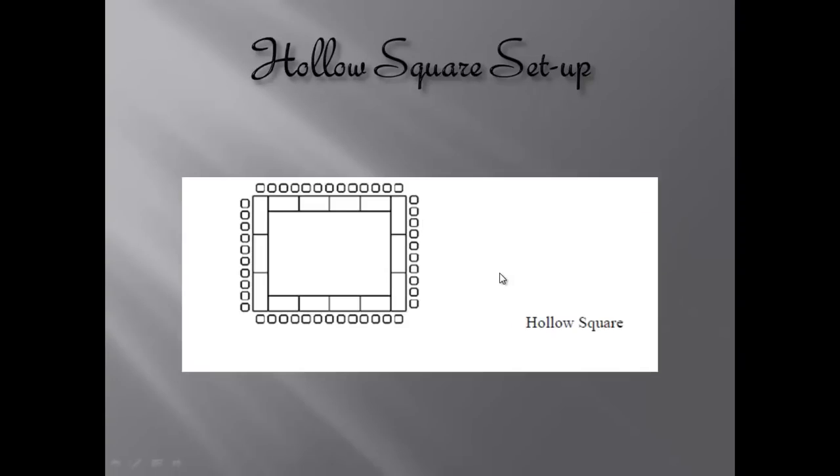The next set-up is called the Hollow Square Setup. What's nice about this is that even with so many people being serviced, everyone can still see each other because it's set up in one big square. No one goes on the inside — that's why it's hollow. The servers go around the outside of the square and service the guests. The reason for this set-up is so everyone can see each other's faces, though you're still going to be socializing with the people closest to you.